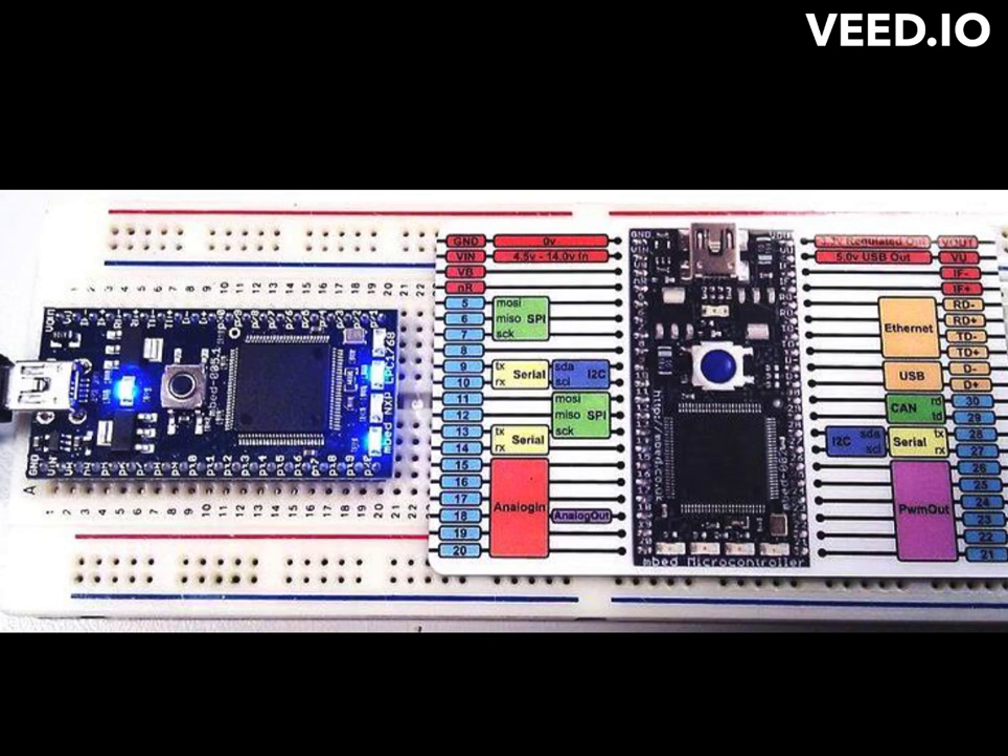In addition to programming the board using C and C++, you can also use other programming languages such as Python and JavaScript to interact with the board's peripherals and functions through the MBED SDK. This allows you to develop web applications and other software applications that can communicate with the board over Ethernet, USB, or other connectivity options.